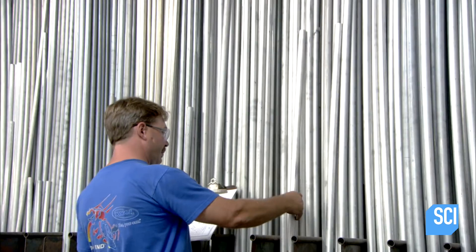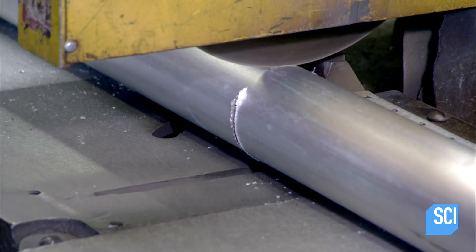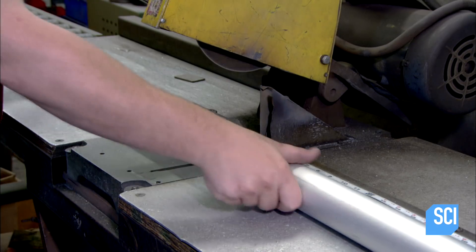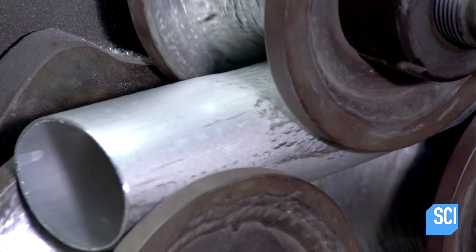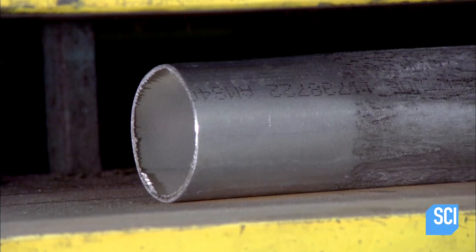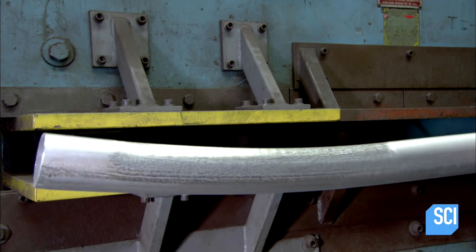The fabricator selects the appropriate aluminum tubing and cuts it to the desired length. This one will be the main tube for the racing chair's frame. Rollers curve the tube slightly at one end so the framework will accommodate the seat. A press then flattens the tube quite a bit, which stiffens the metal and will make the racing chair frame more aerodynamic.